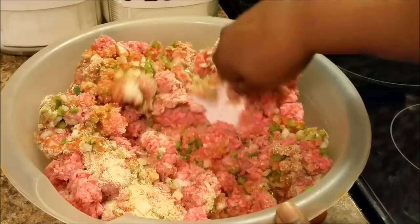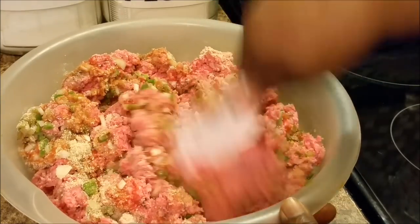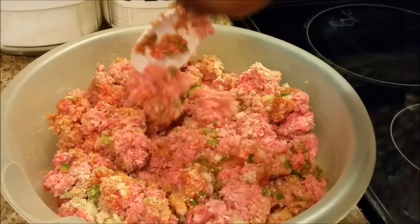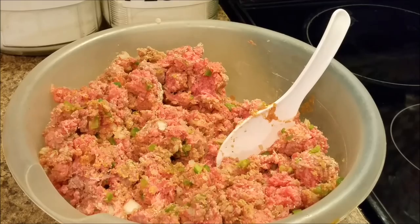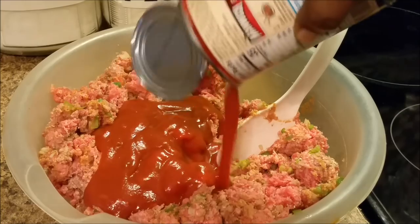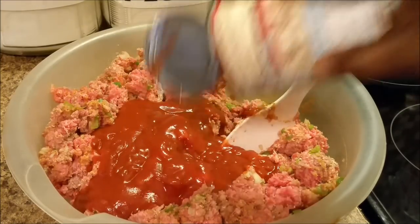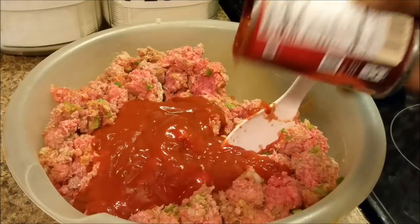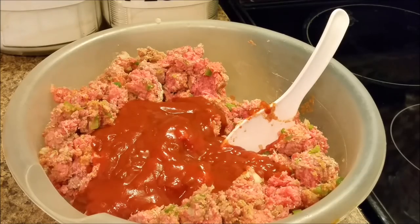That's why I'm going to add the manwich to it. Manwich makes a very, very good meatloaf. Believe it or not, it does. I decided to use the manwich — I'm going to add that in there. To those who like that taste, if you don't like that taste, just get a regular can of tomato sauce and put it in there, and it'll work just fine.